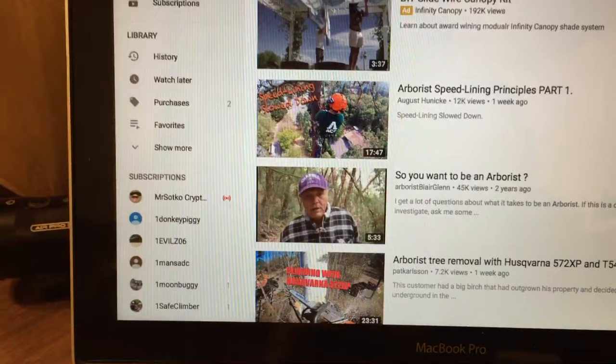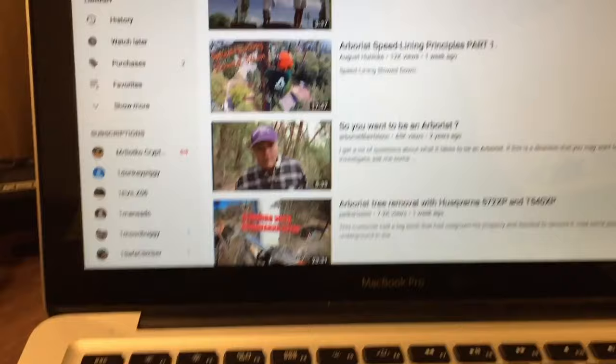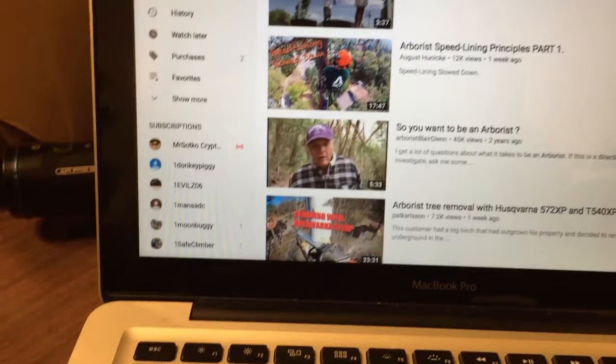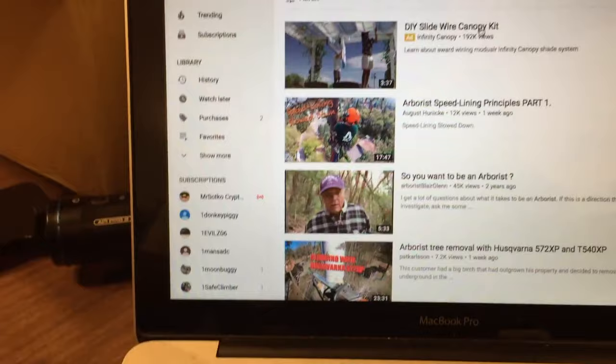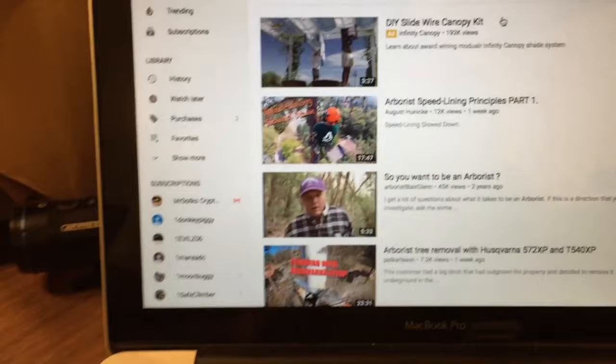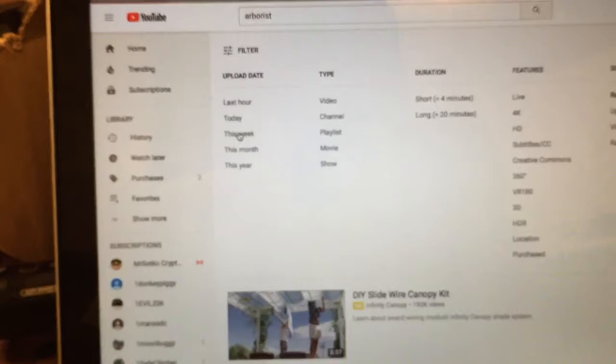When growing your channel, you have to learn how to interact with other YouTubers. I like arboriculture - anything trees, growing, and things like that - plus fishing, hunting, and sports. But specifically for tree work channels, I've found that using YouTube's filter feature really helps. I normally filter either by week or monthly. So let's say this week I want to look up 'arborist' - all the arborist videos posted this week will come up.